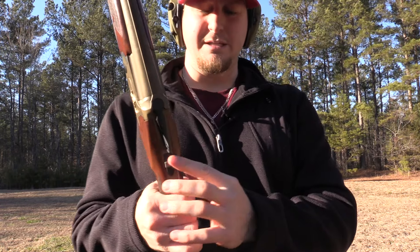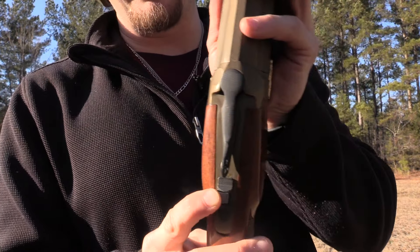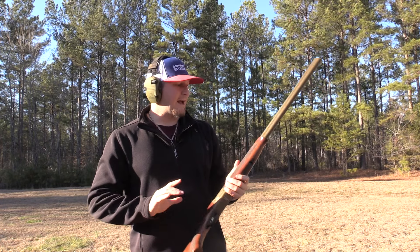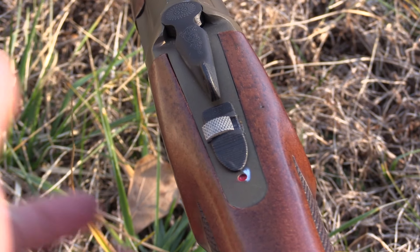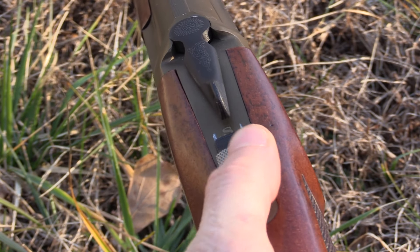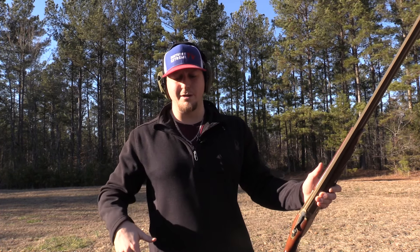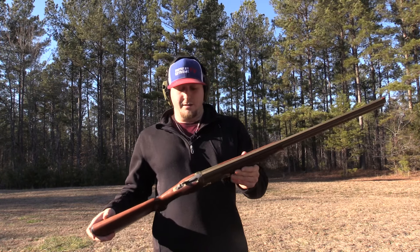The safety selector is still functioning perfectly — no issues whatsoever. There's also a barrel selector switch, and no problems there either. I've taken this to a couple of sporting clay shoots and the gun has not malfunctioned one time. I did have one round that didn't go off, but it was not the gun's fault — it was a bad shell. We tested that same shell in a semi-automatic and a pump and it didn't fire in those either, so it was a bad primer.